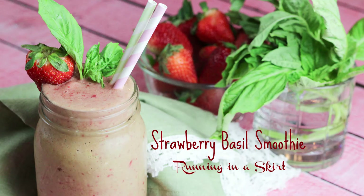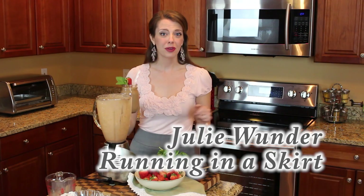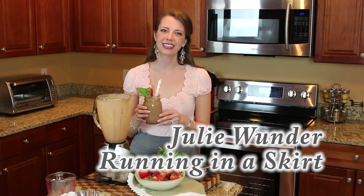So that is my strawberry basil smoothie. I'm Julie Wonder from Running in a Skirt. I hope you have a wonderful day.